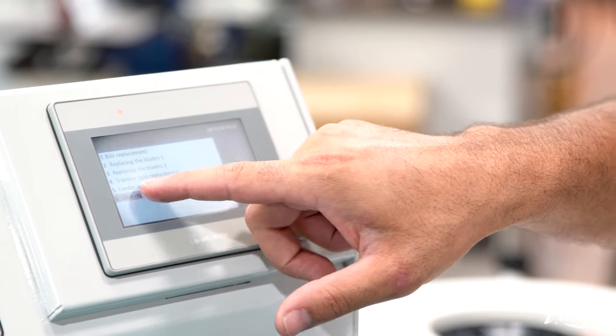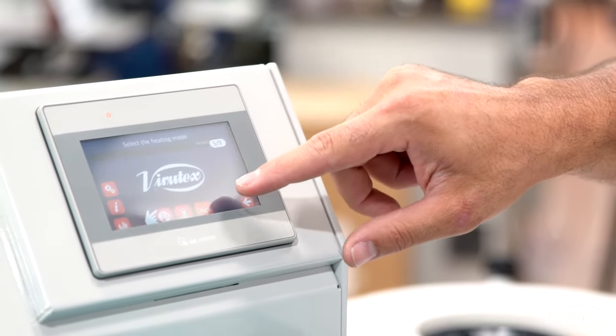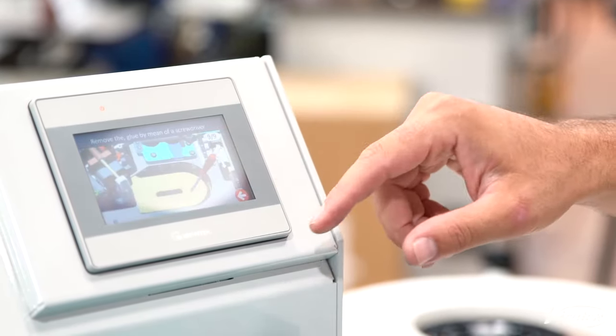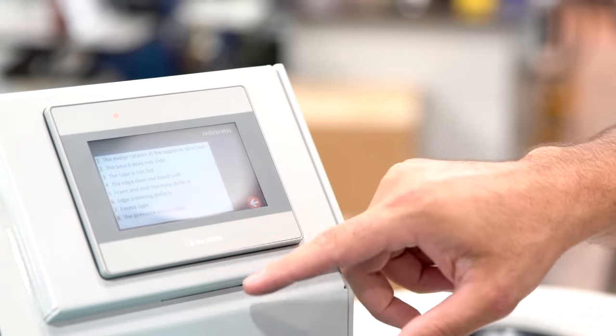Under Maintenance — if we want to do glue replacement it'll tell us step by step how to change the glue in the machine. It's really simple and really good. Not many machines on the market have this kind of information on them, so it's super handy if you need to know how to do adjustments and settings.